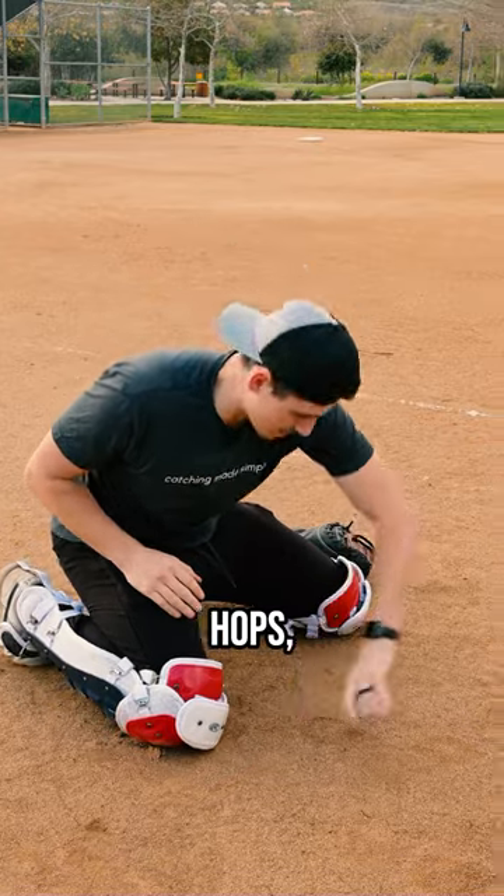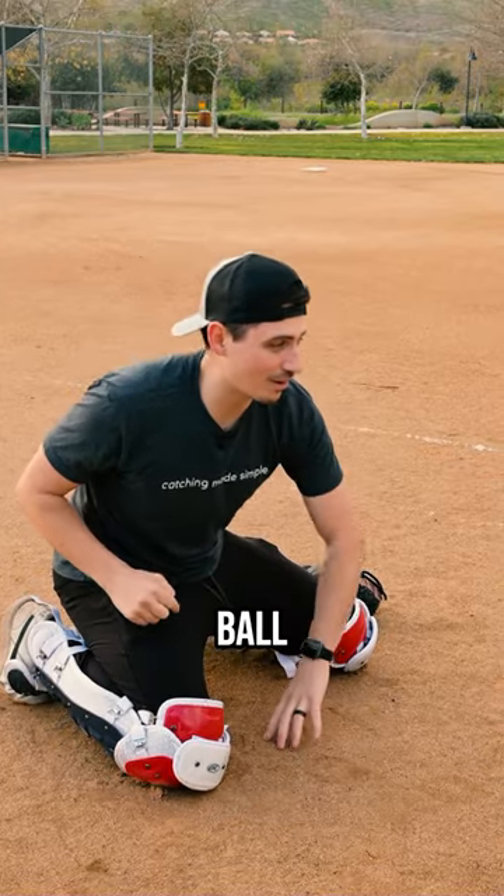So next time you're working on bare-hand short hops, think about adding in a heavy ball before you put on the glove.